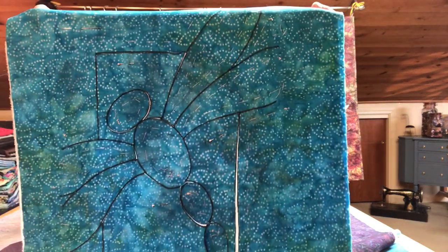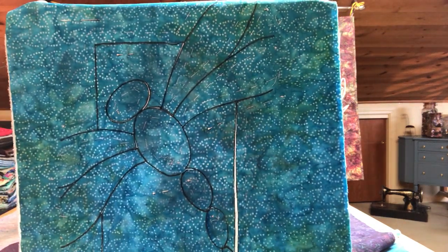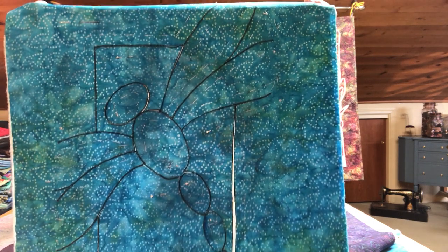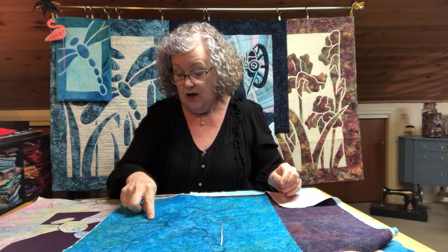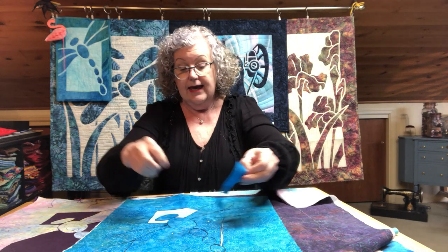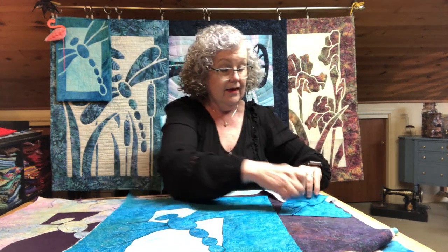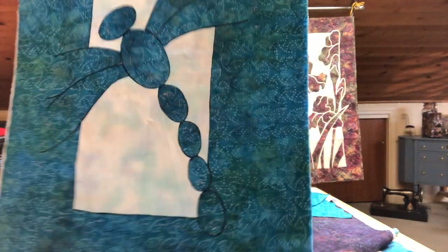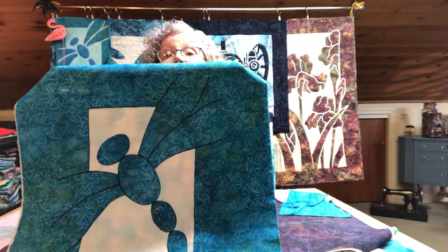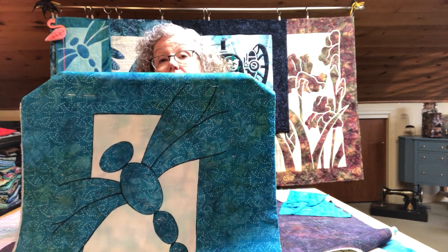On this one, you can see the needle basting — all those appliqué pieces are basted in place. The next step is you will lift up that top layer of fabric, take a little snip, and then cut along all those lines you traced. Since you did not baste the background pieces in place, you simply remove those, and then you are left with a project that is ready to go.